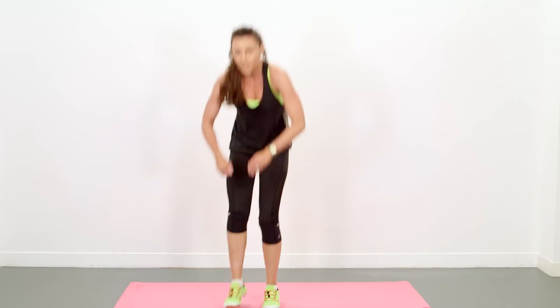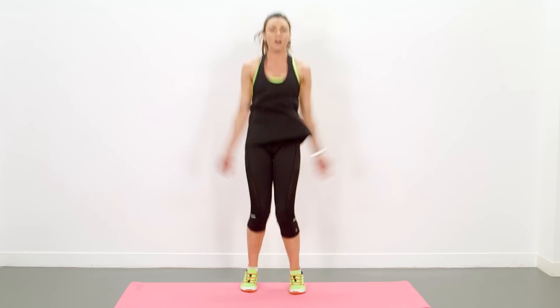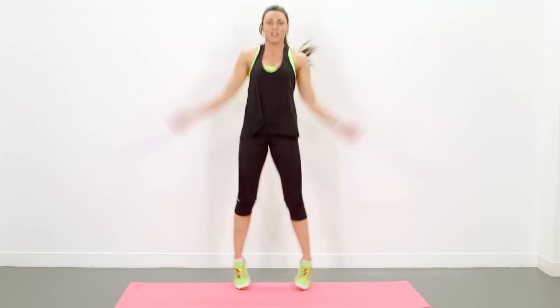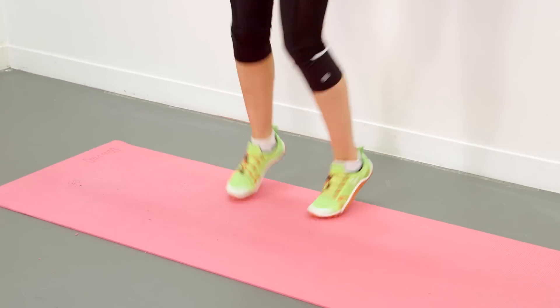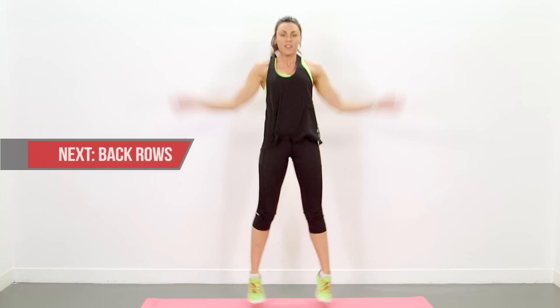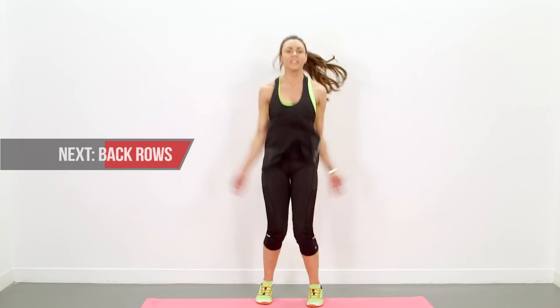Straight up to your feet for jump and jump — 30 seconds. Get those shoulders nice and warm. Keep going. Elevate that heart rate, let's burn those calories. Few more seconds.